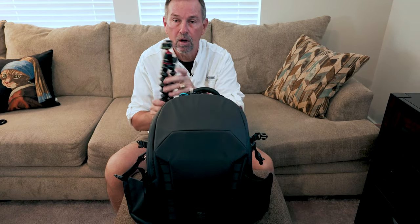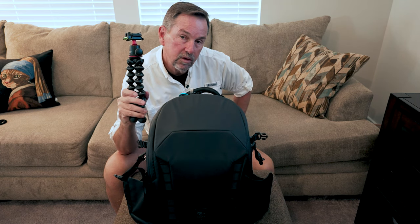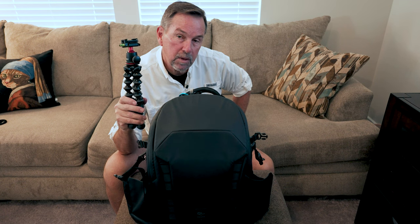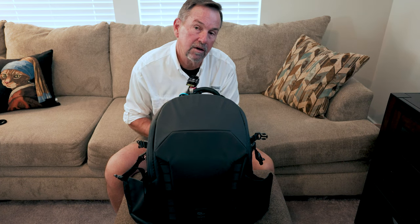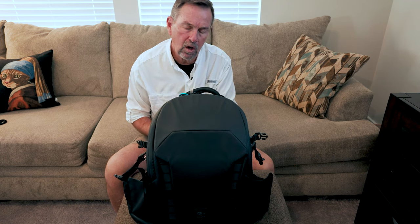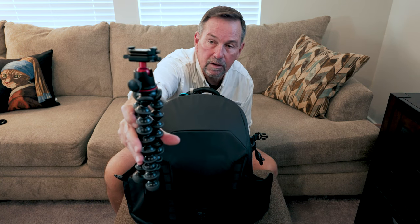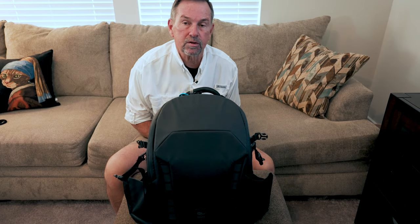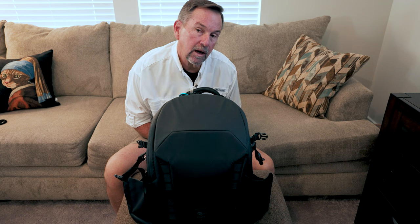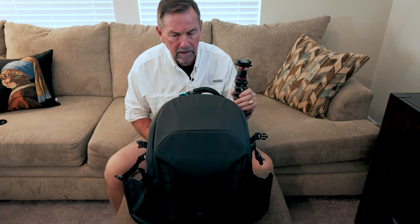I've also got a Joby tripod, which is very beneficial. I've used it to wrap around a fence post or whatever — the flexible legs are pretty sturdy and can carry the weight of the camera. I also have the Falcam quick release fitted on everything, which makes it extremely quick to switch mounting positions for the camera. Very beneficial — don't use it a whole lot, but it certainly comes in handy.